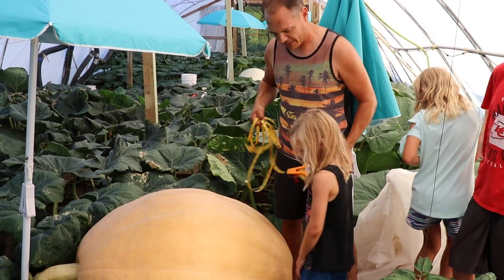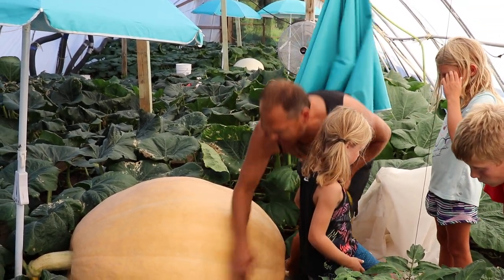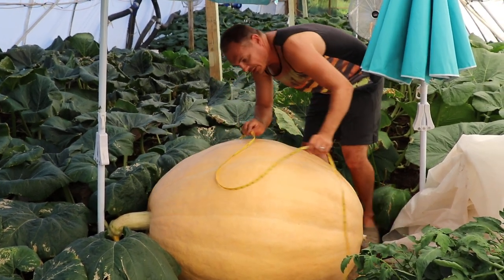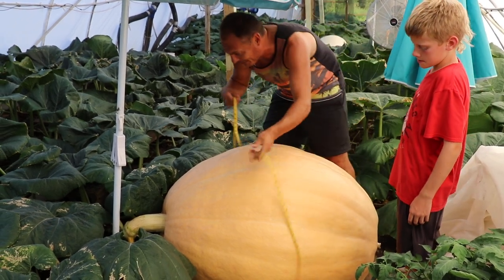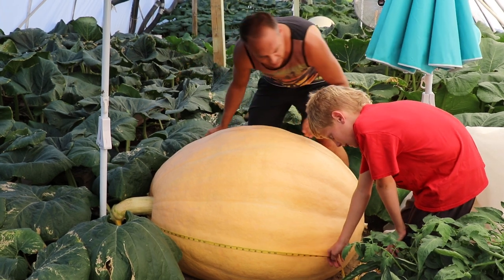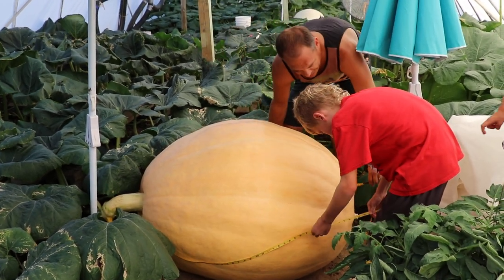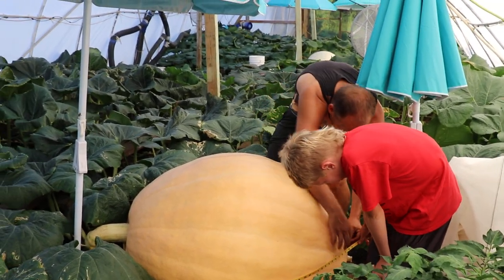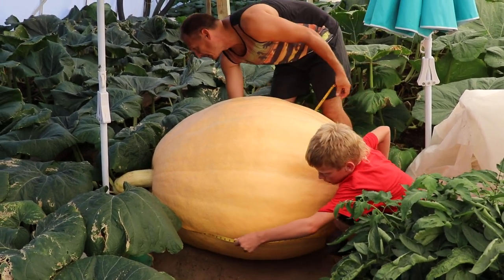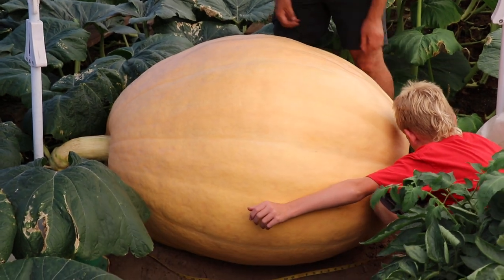They want to see how much it measures — step back a little bit. How do we measure it? We measure the widest part and it's way down here. I have to have Cade help me with this — it's too big to measure by myself without taping it. That's a real good thing. Hold that down there. Right there — a little over 11 feet, which is 132 inches.